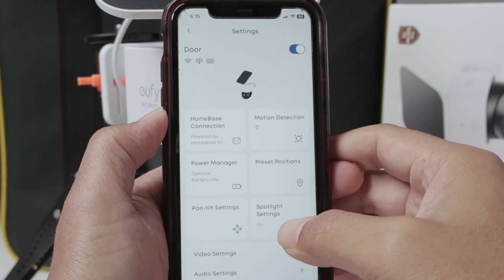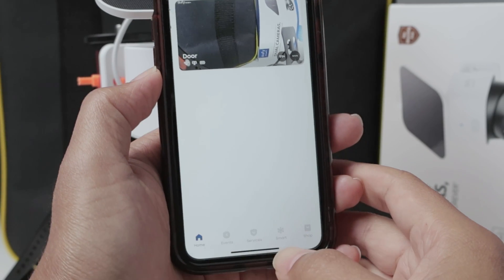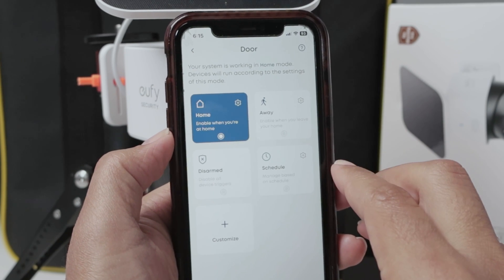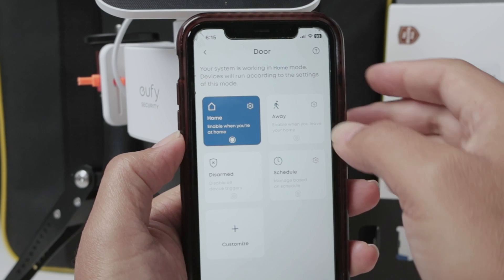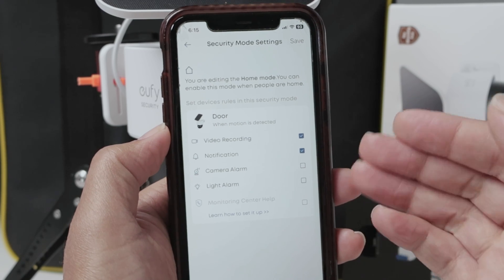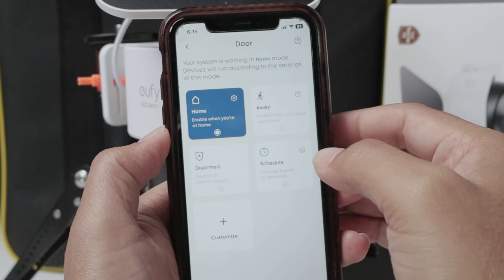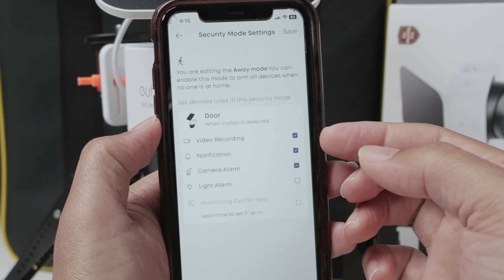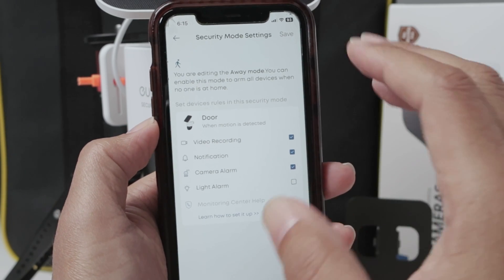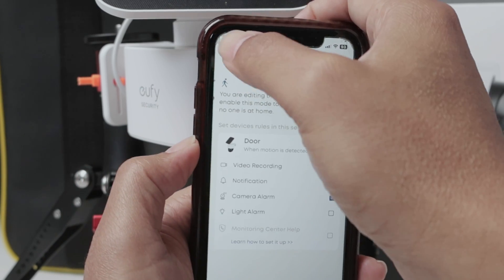Something very, very important is here. When you come back to the main screen, there's this smart tab. Here you select the camera in the mode. When you're home, for example, you can select that you want video recording and notification, but you don't want camera alarm or light alarm. And when you are away, you want to record video, notification, and have camera alarm. So it's up to you, but just make sure that you have at least video recording in the mode that you use for your camera.